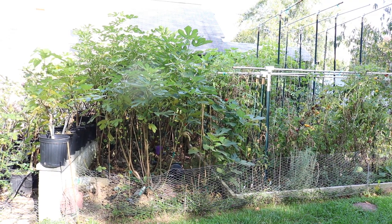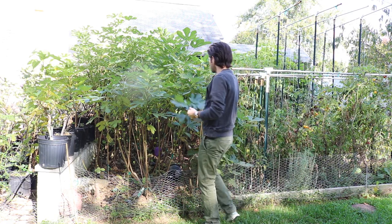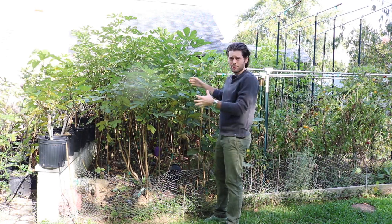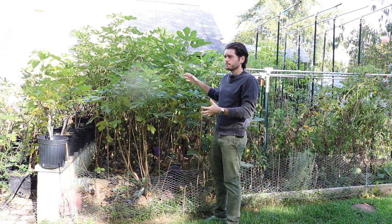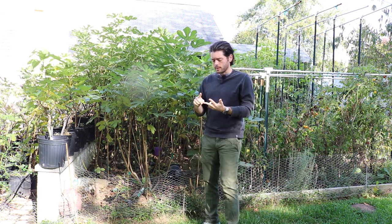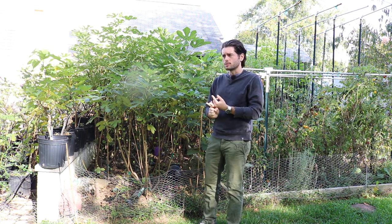Alright you guys, this is Ross the Fig Boss. I wanted to talk to you today about low tunnels regarding these fig trees. I also wanted to talk about high density plantings as we have here, and really just this whole experiment, how it's been going, and some of the things we've been struggling with — and then what I recommend to you guys at this point.